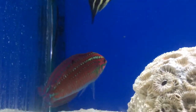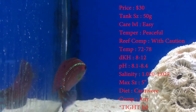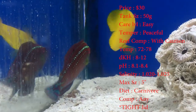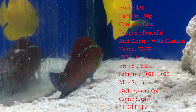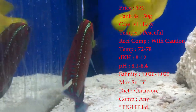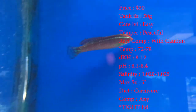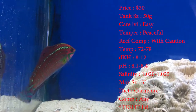Let's get to the basics. Prices you'll see on these guys about 30 bucks. Tank size about a 50 gallon — give them plenty of room to swim around in. Care level, they're super easy wrasse to take care of. Temper, they're really really peaceful, just a little bit hyper. Reef compatible with caution. Temperature, keep it 72 to 78. Keep your DKH 8 to 12. pH 8.1 to 8.4. Your salinity 1.020 to 1.025.